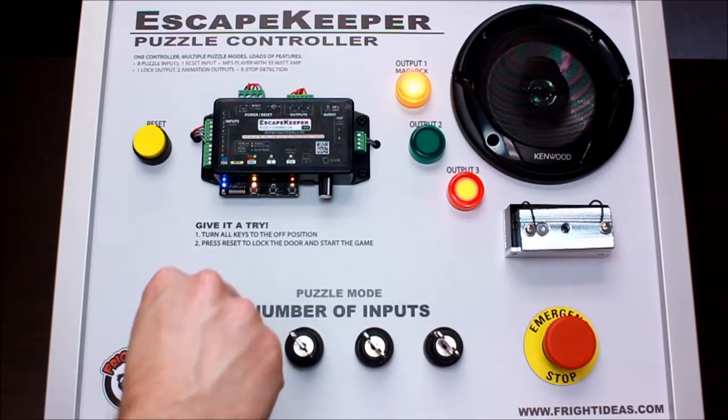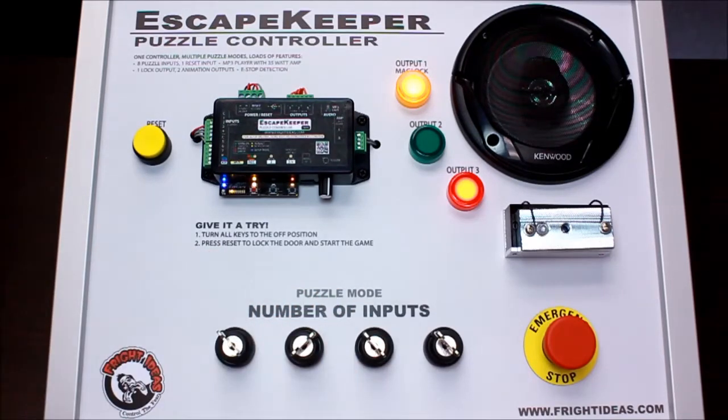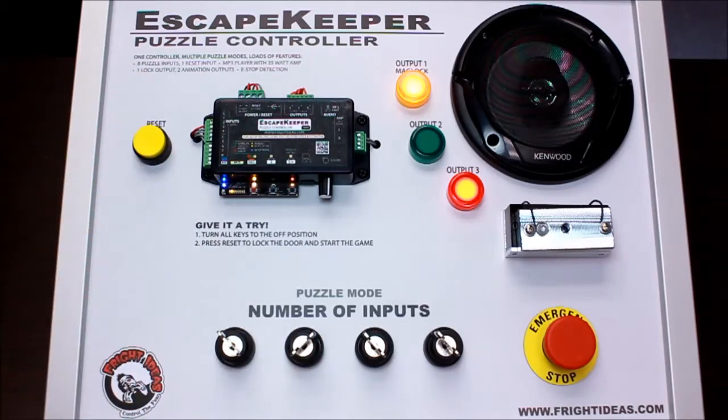If they try to get sneaky and put the key in another switch and turn it, they haven't made any farther progress in the game — they still only have one key.